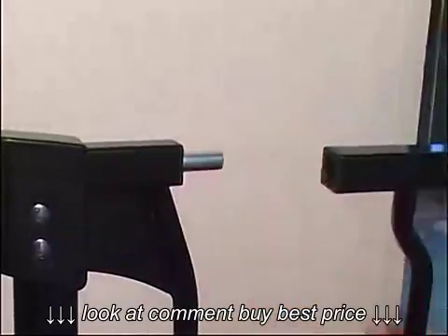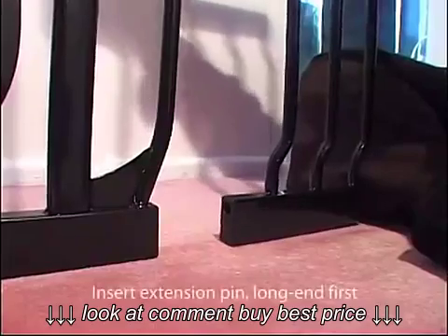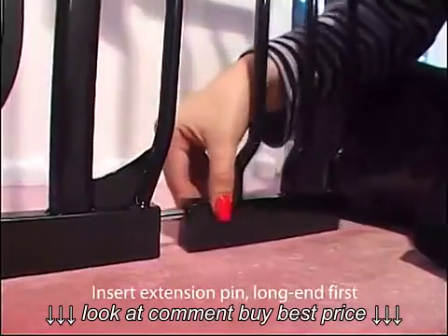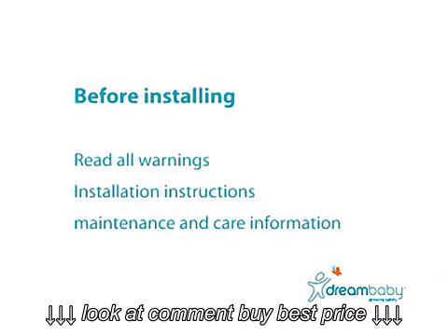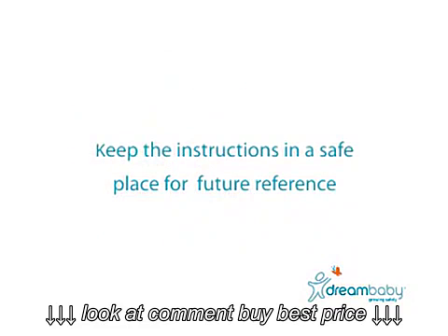If one or two extensions are required for the space you're enclosing, add the extension onto the gate before installing. It is important to install your Dream Baby gate precisely to the instructions enclosed with each gate. Read all of the warnings, installation instructions, maintenance and care information before installing. Remember to keep the instructions in a safe place for future reference.